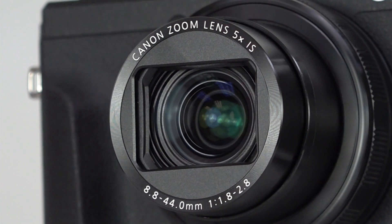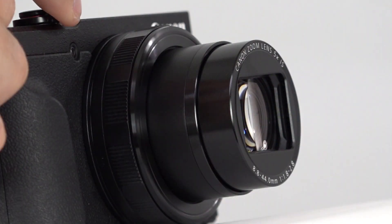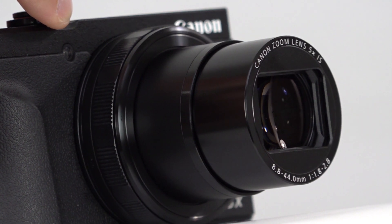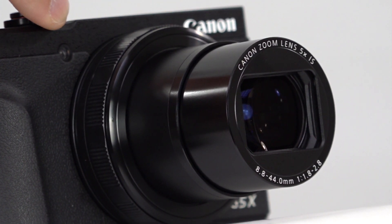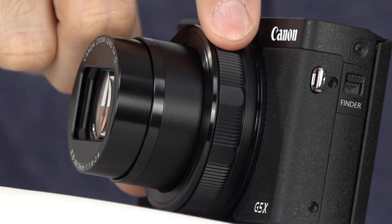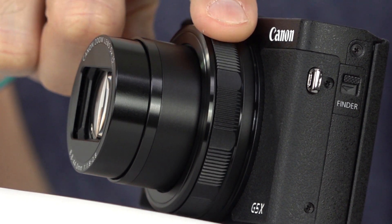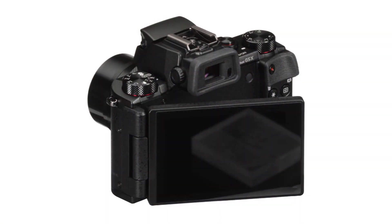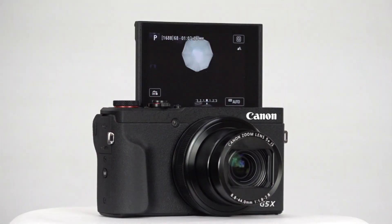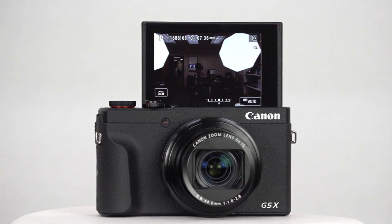The new lens has an equivalent focal range of 24–120mm, up from the 100mm max focal length of its predecessor, but it maintains a maximum aperture range of f/1.8 to f/2.8 with no extra bulk to speak of. Plus, it has a handy clicky control ring for changing a variety of settings. On the back, the G5X had a vari-angle LCD, but the Mark II goes with a flip-up type instead, again contributing to the smaller size.